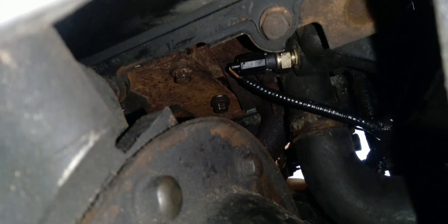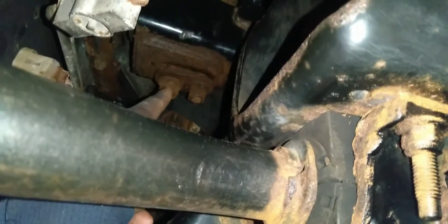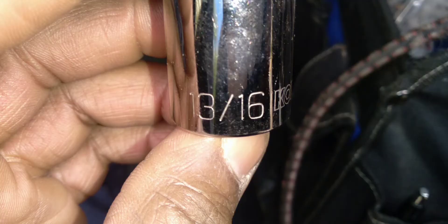Hey everybody, I got a real quick video on how to remove motor mounts on an F-150 from the passenger side of the vehicle. From my other video — I'm going to link to it — take those nuts off and that little plate that holds the motor mount down so that the motor mount is anchored to the vehicle.